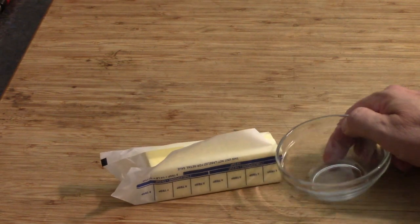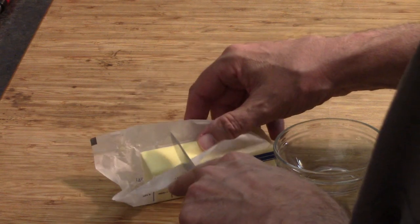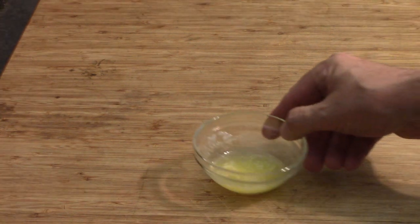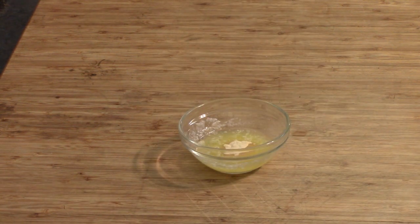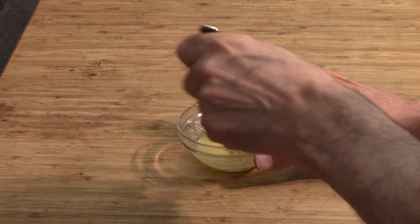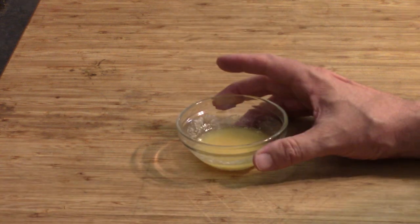I've got some butter — about a tablespoon into our little bowl. We're going to nuke it for 30 seconds, make it all liquidy like that, and add a little bit of garlic powder. It's supposed to be a half a teaspoon; I probably put a little too much in there but I don't think it's going to hurt anything. Mix all that up just like that.